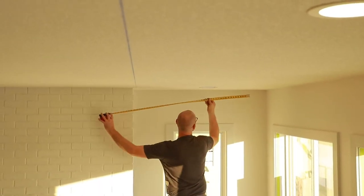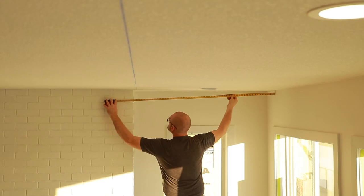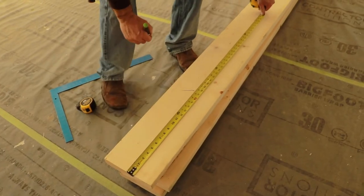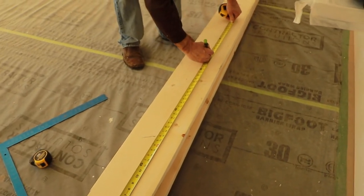Step 1: Mark the location of your box beams to be installed. For more convenience, a chalk line can also be used. The installation cleat, which is normally trimmed dimensional lumber, should be marked for installation into solid framing.